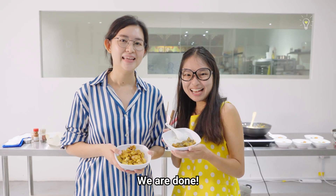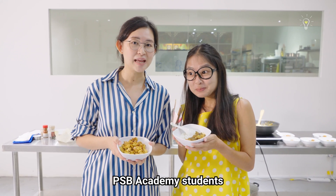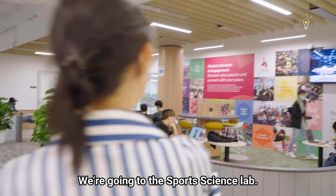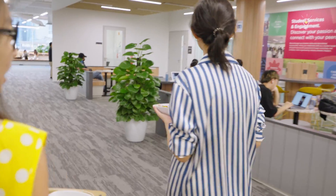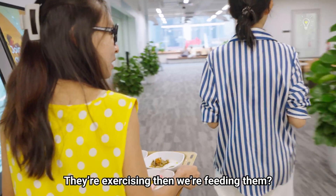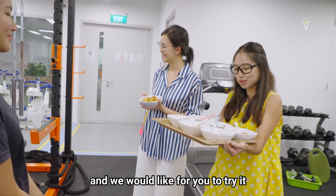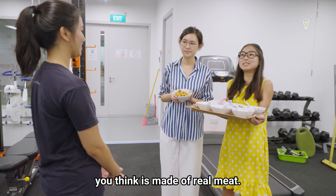We are done! We've got to feed our PSB Academy students and see which one they think is more meat-like. We're going to the sports science lab. They're exercising there and we're feeding them.